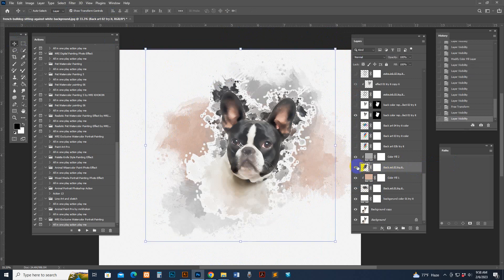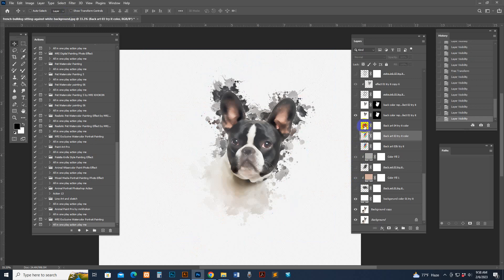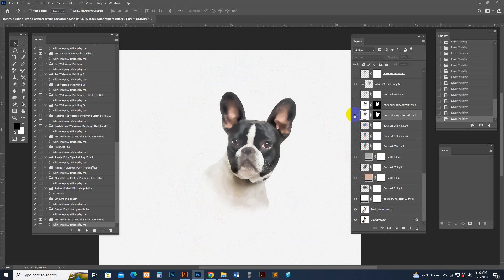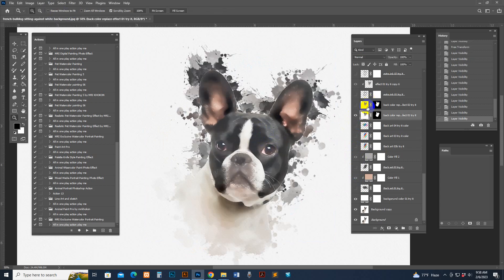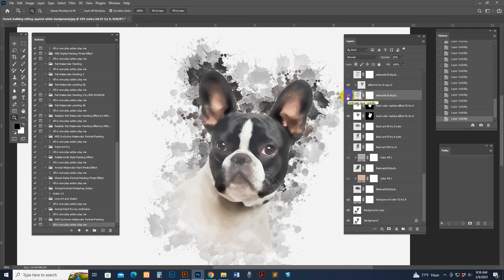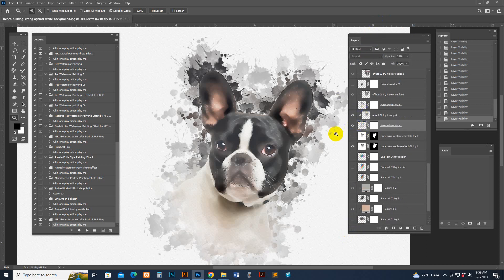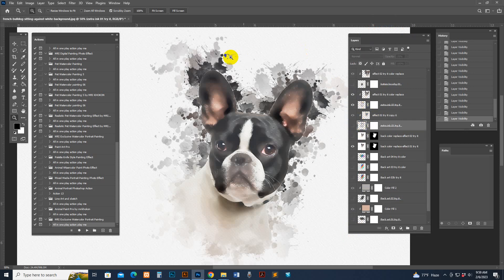I have unchecked these two because I don't need them this time. There is the color back option and another color back option. There is also the photo effect — one is the light version and one is the dark version. There is also an extra brushing-looking option where the color is auto-replaced. If you uncheck one, you see a different look.